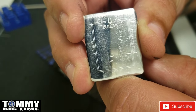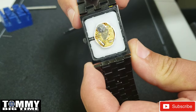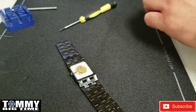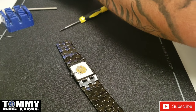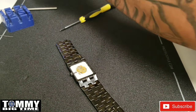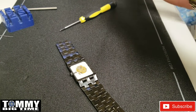Bulova C933141. Tiny little movement. And this is a Renata 377 in that bad boy. Let's check it out, see what I've got for batteries.